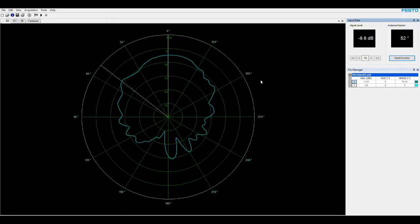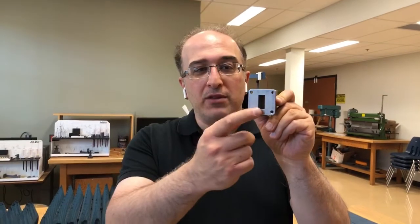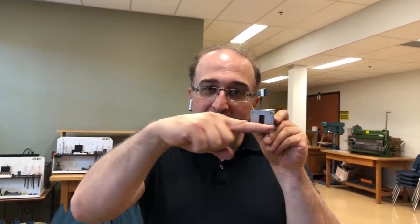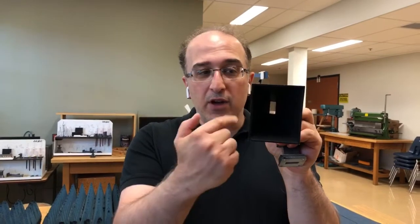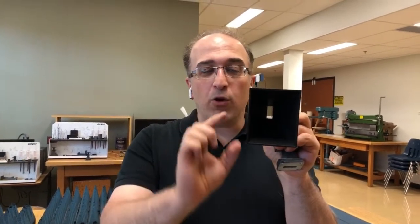One thing we can do at this point is collect the cross-pole E-plane. The antenna is set up in the E-plane configuration with the aperture mounted vertically. The direction of the electric field over the aperture is in the narrow side — horizontal polarization is the copole in this case. The horn antenna is also oriented so it transmits horizontal polarization, so both are matched for copole.